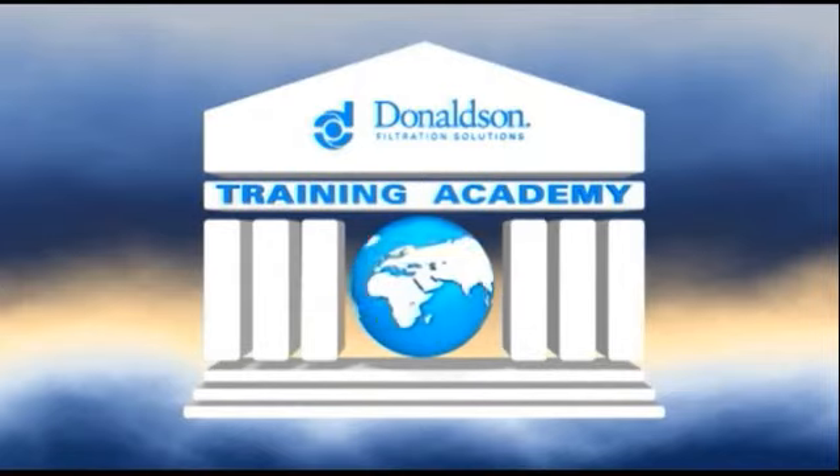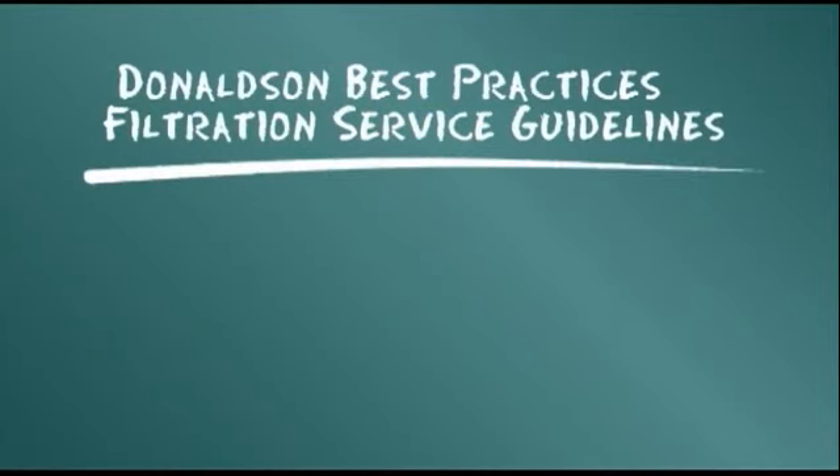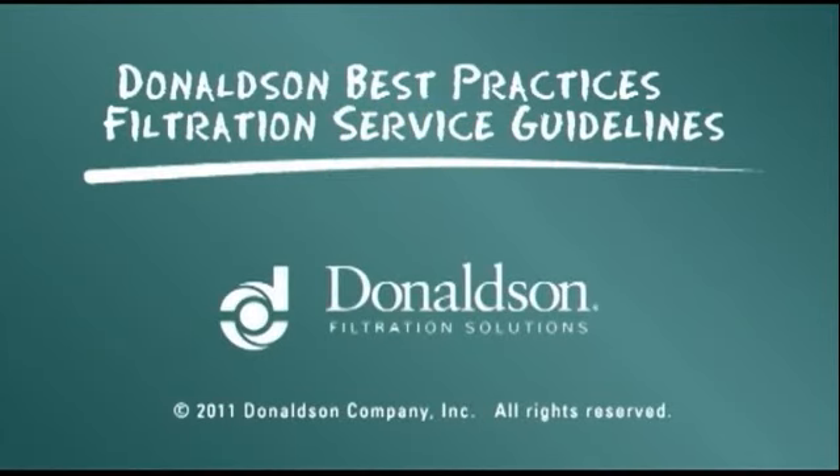This servicing information is provided as a best practices guide. It is not, however, intended to replace or supersede the service instructions supplied by your engine or equipment manufacturer.